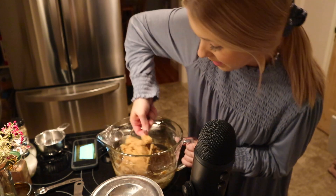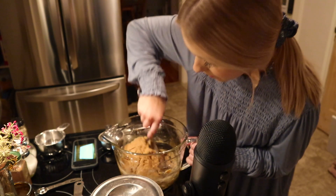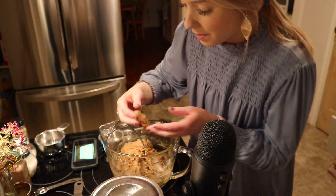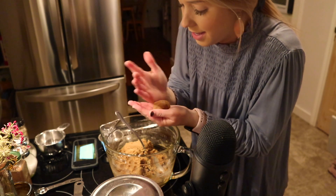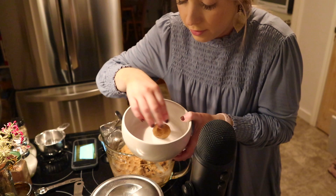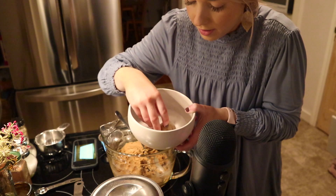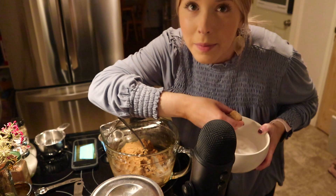So now once everything's incorporated, I just take my hands and make a little ball of dough — whatever size cookie you think you're going to want. I'm making mine like this, and then I'm just rolling it in this little bowl of sugar and I'll just plop it on my cookie sheet.